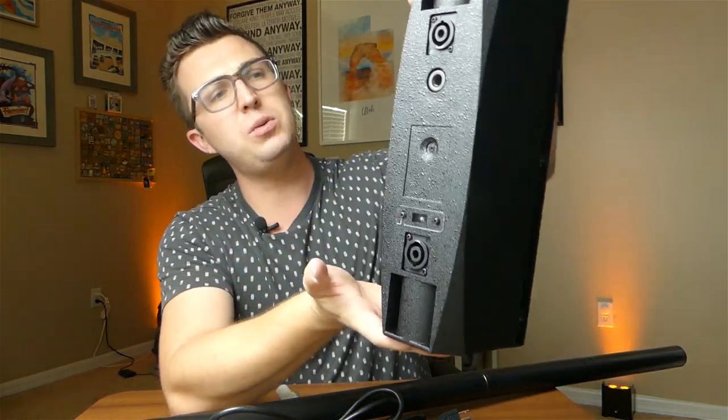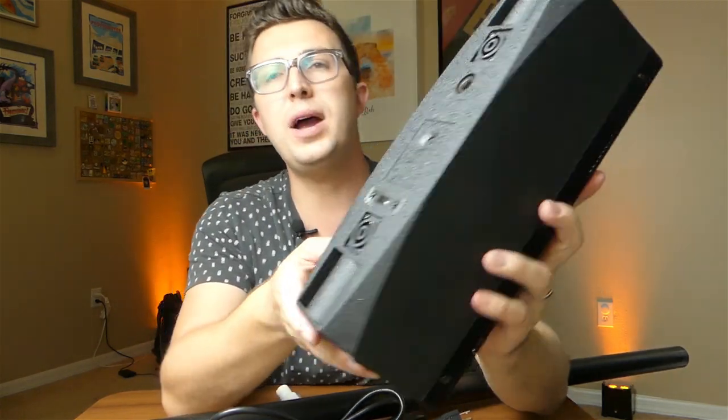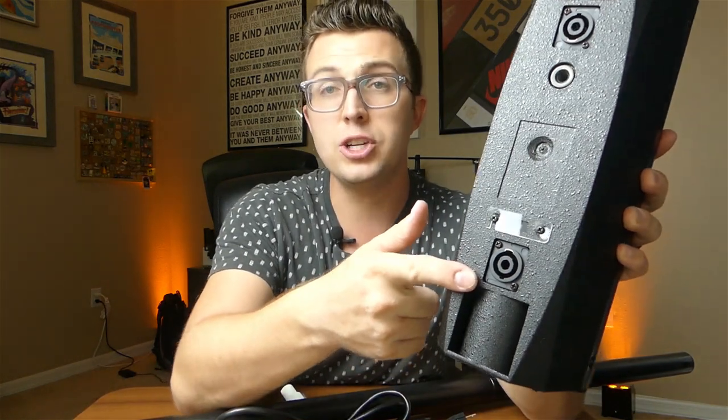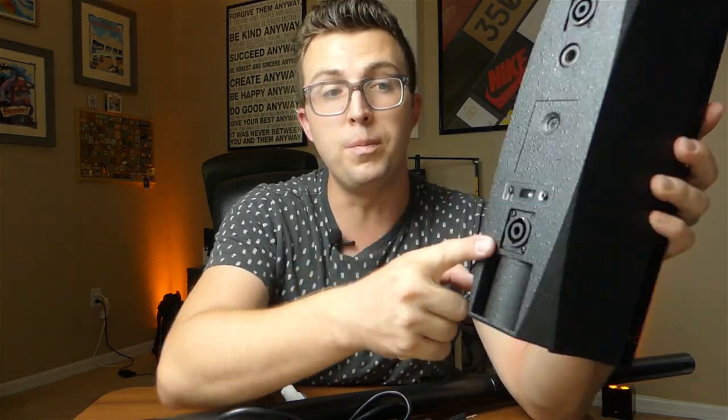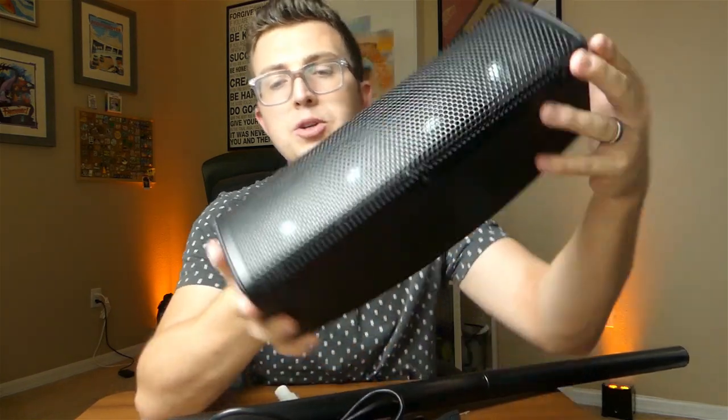Around the back of the upper driver cabinet — which is maybe eight to twelve inches tall — you have a speakon connection to power the unit from the subwoofer, and another speakon connection for daisy chaining. There is also a pole mount socket on the top, so you could stack two of these together. The quality on this unit — the grill, everything about it — feels super solid.